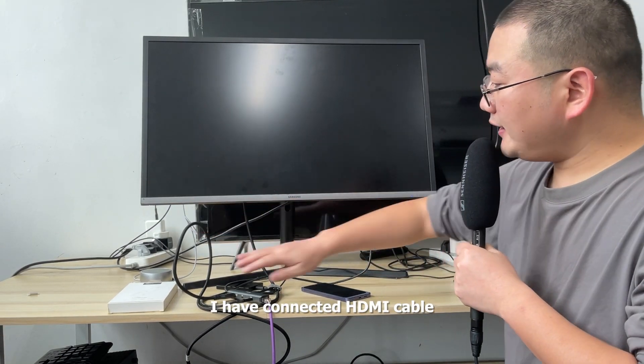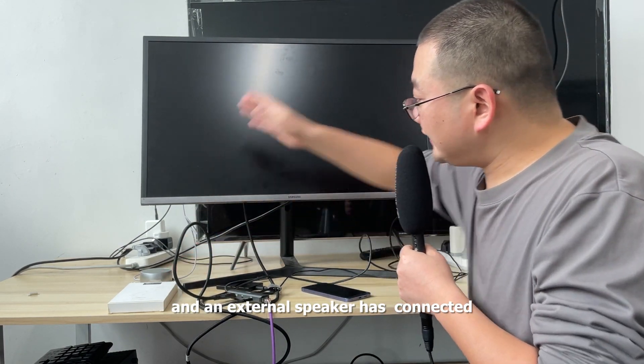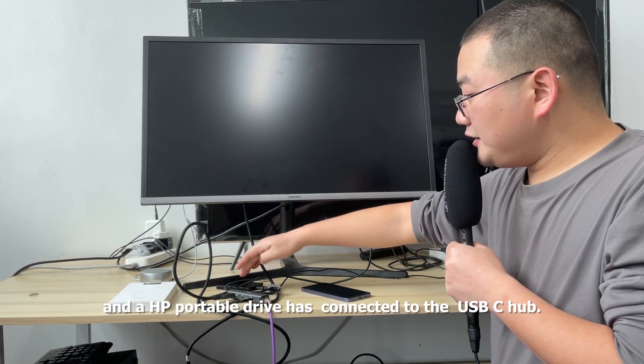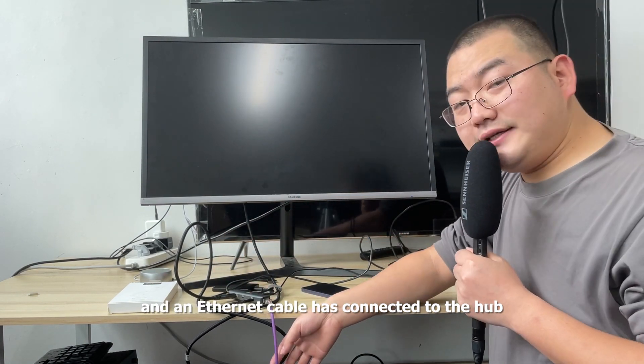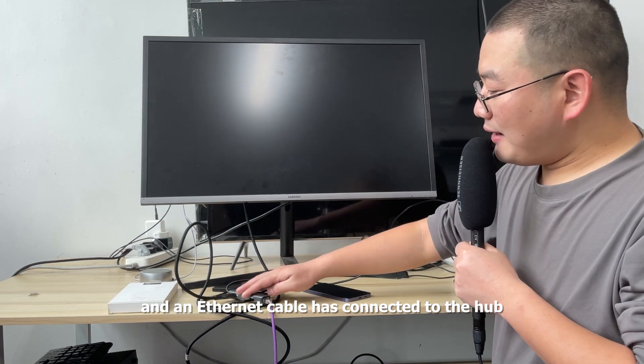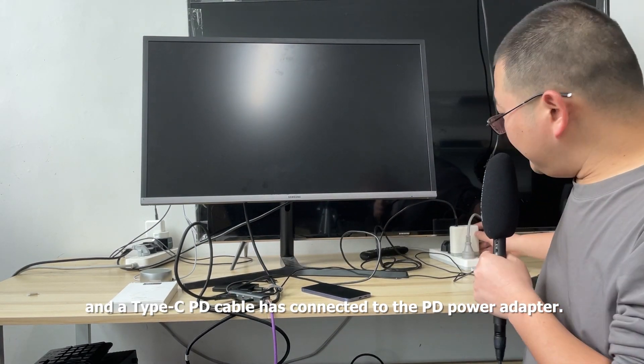I have connected an HDMI cable to my Samsung monitor, and an external speaker has been connected to my Samsung monitor. A HP portable drive has been connected to the USB-C hub, an Ethernet cable has been connected to the hub, and a Type-C PD cable has been connected to the PD power adapter.